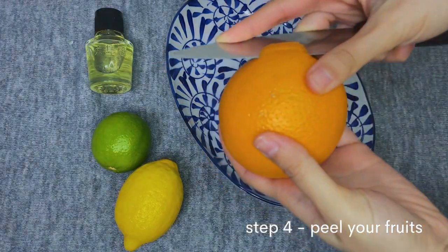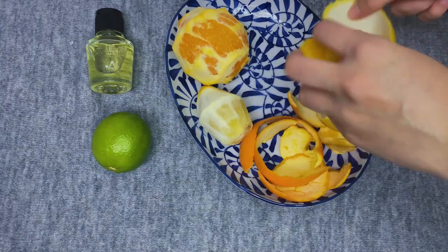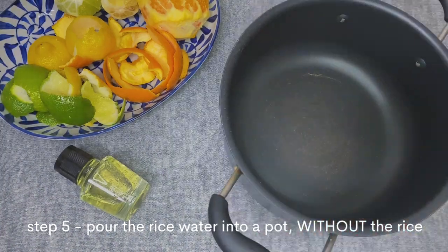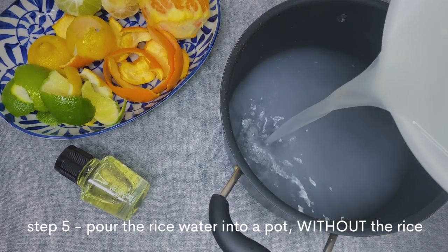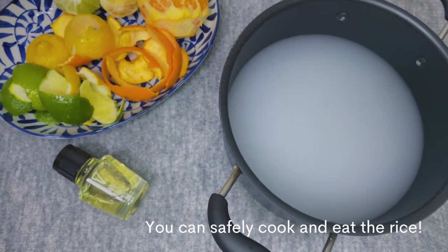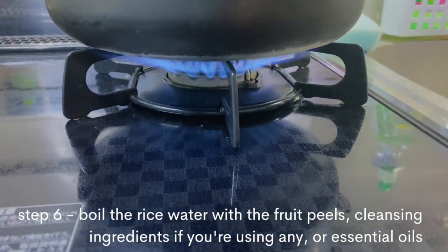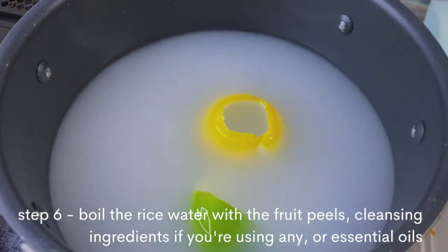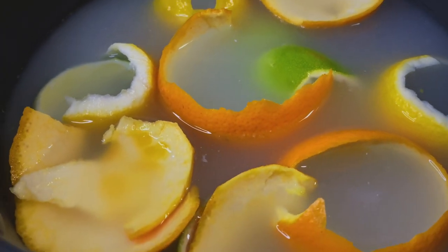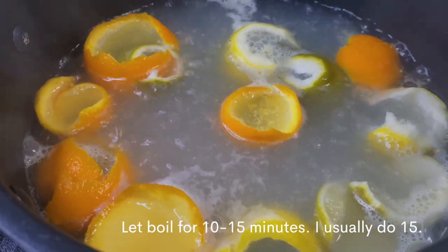Step four: peel the fruits of your choice. I went overboard and used an orange, a lime, and a lemon, but you really only need one big one or two small ones. Step five: pour the rice water into a pot — and your rice does not go to waste. Do not waste food; you can just cook your rice and eat it. Step six: boil the rice water, add your fruit peels, add your cleansing ingredient or essential oils — I'm adding one teaspoon of camellia oil — then let that boil for 10 to 15 minutes.